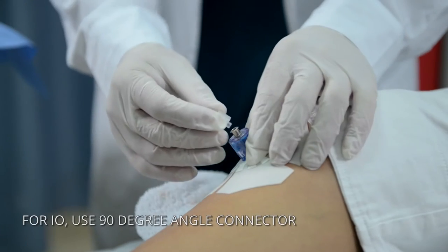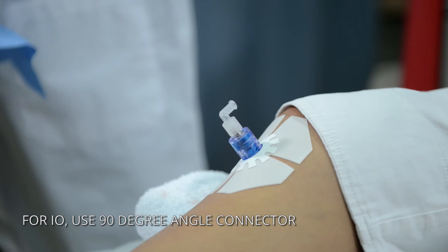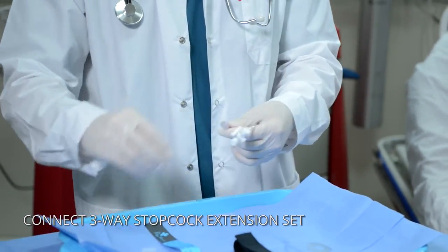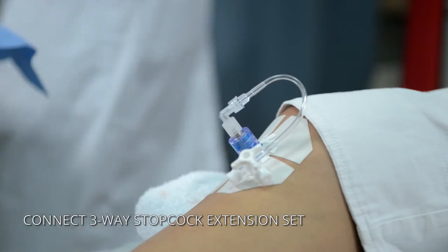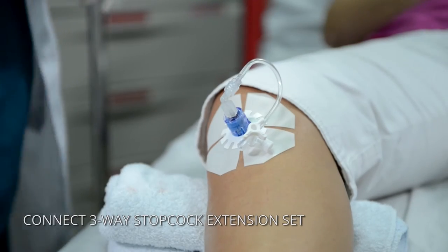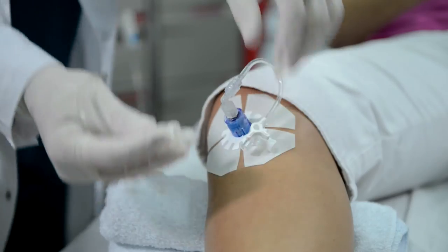The GO-IO has a unique extension set with a 90-degree angle Lorelock connector. This enables the kit to work with both I.O. and I.V. lines. The extension set consists of a three-way stop-cock, which allows simultaneous administration of medications, fluids and blood products. This unique set prevents kinking of the line and allows for uninterrupted flow.